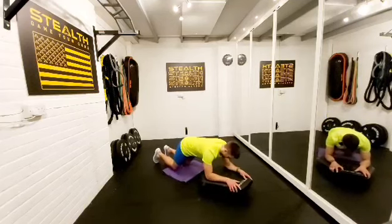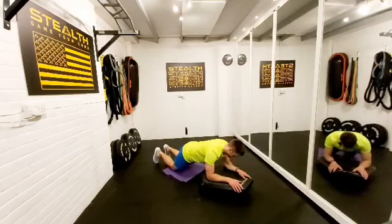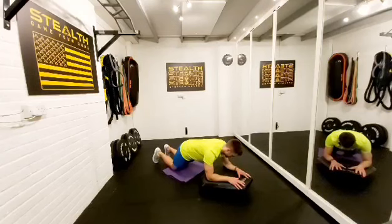Back to it. Get yourself in the right position. Think about those core muscles you're using. 10 more seconds, you guys. 3, 2, 1. Lovely.